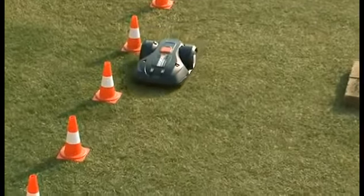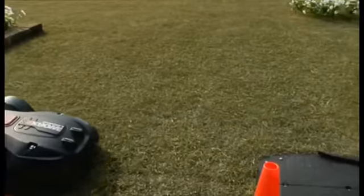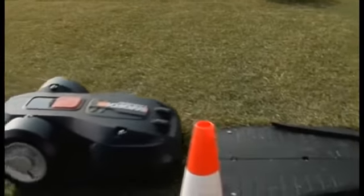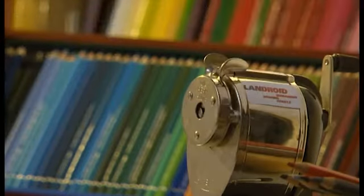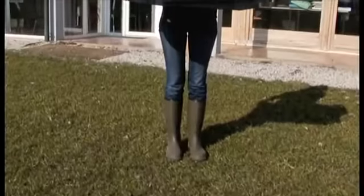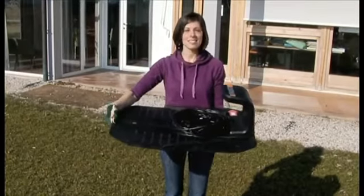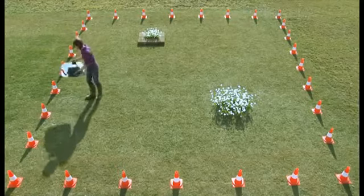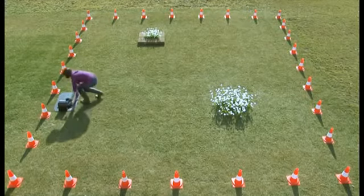Besides setting the limits of the mowing area, the boundary wire will also guide your Landroid to its charging base. When it has finished mowing or when it needs some charge, your Landroid will find its way to the charging station. The charging station is the first thing you have to set up. Place the base station along the perimeter on a flat and smooth spot that's convenient, and take into account you'll have to connect its plug to an electric socket.